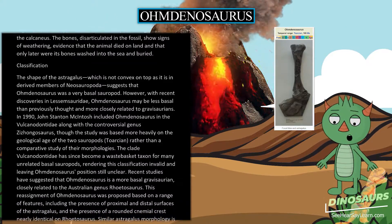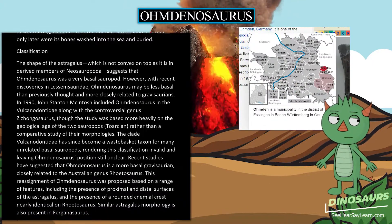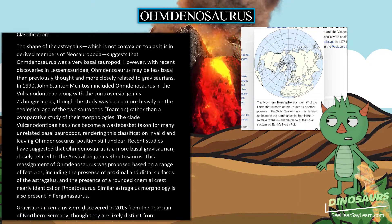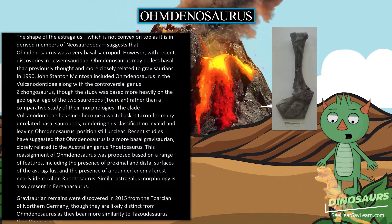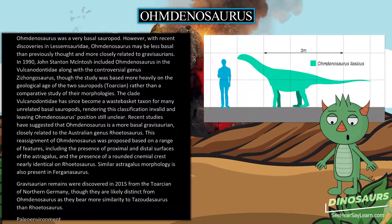In 1990, John Stanton McIntosh included Omdanosaurus in the Vulcanodontidae along with the controversial genus Zizongosaurus, though the study was based more heavily on the geological age of the two sauropods, Toarcian, rather than a comparative study of their morphologies. The clade Vulcanodontidae has since become a wastebasket taxon for many unrelated basal sauropods, rendering this classification invalid and leaving Omdanosaurus's position still unclear.